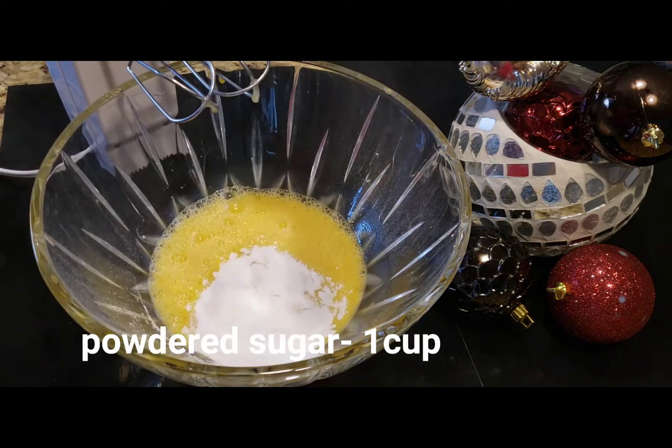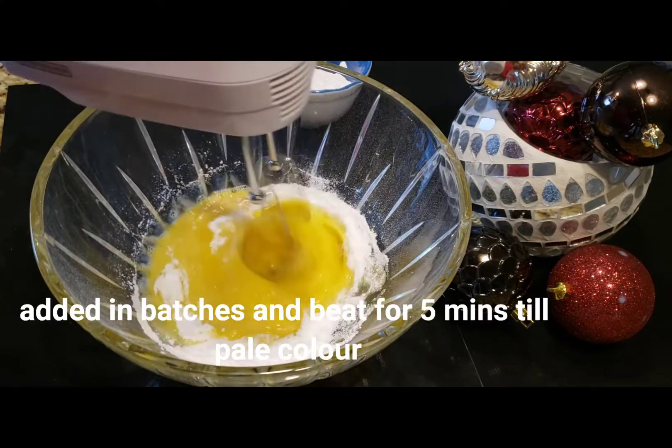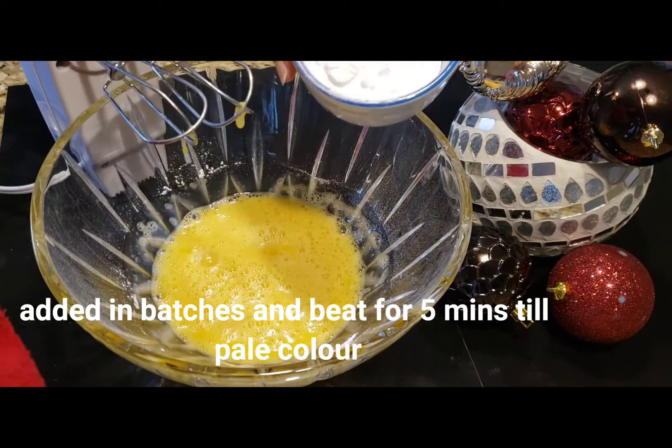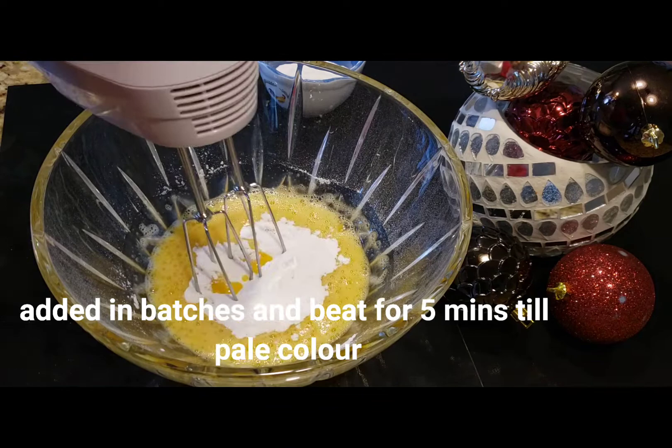We're going to make one cup of batter. Beat it in 3 batches for about 5 minutes until you get a pale yellow color.